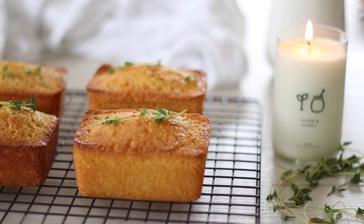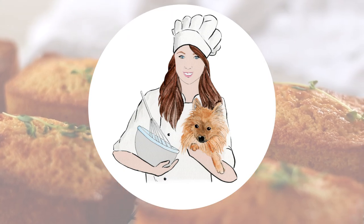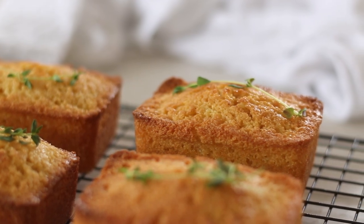Welcome to Recipes by Karina where I share with you how to make simple and delicious recipes. Make sure to subscribe for a new video each week.